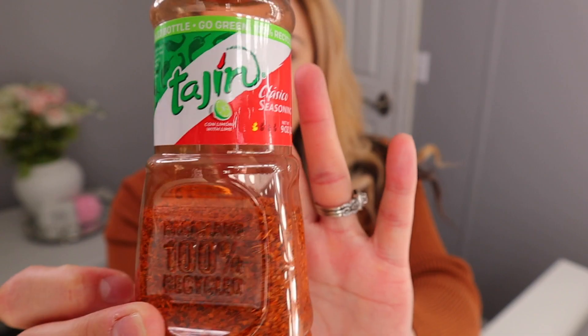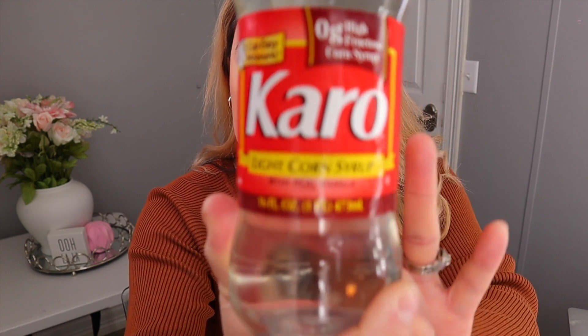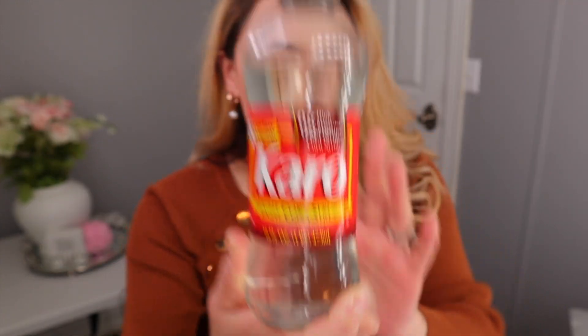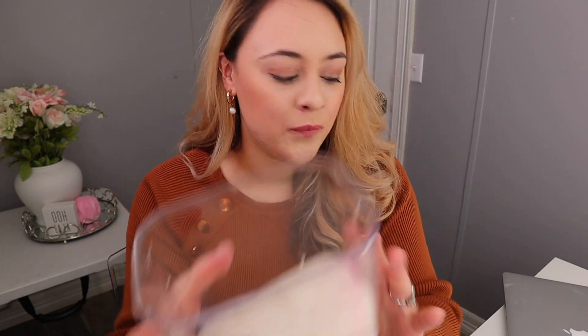If you don't have Jolly Ranchers or you can't find them, you could use any type of hard candy as long as you stick with one flavor. You're also going to need some tajin, some corn syrup — this is the brand I'm using but you can use any kind you have on hand — some sugar, and some water.